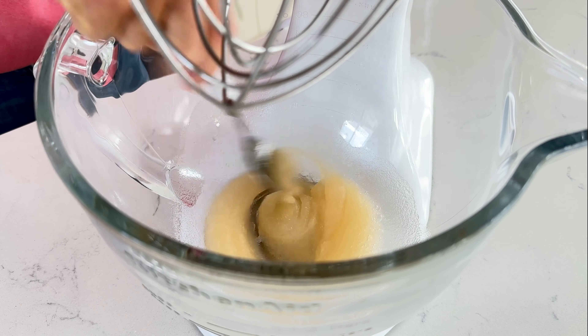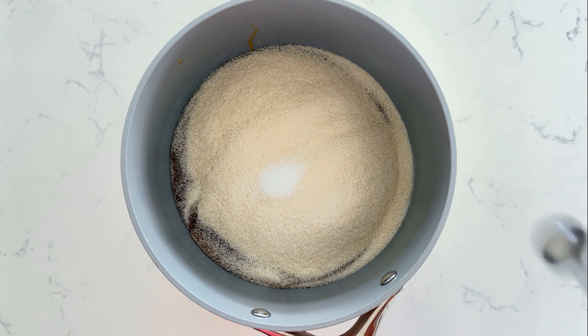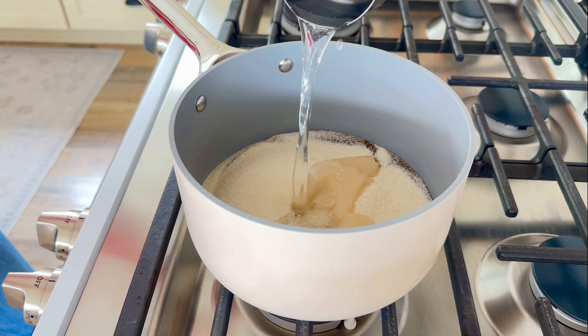In a small pot, add 340 grams of raw honey, 454 grams of cane sugar, half a teaspoon of sea salt, and half a cup of warm water. Put this over a medium heat and stir to combine the ingredients completely.